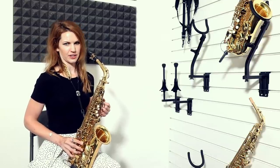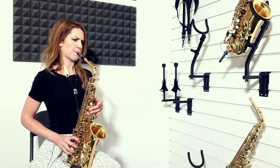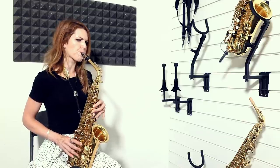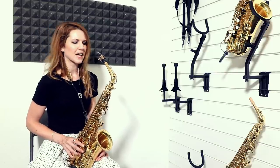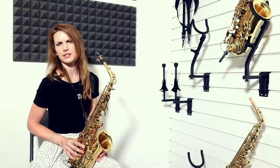I did struggle trying to get my altissimos out a bit — I have to work quite hard for them, they're not going to happen on their own. I guess if you're a beginner sax player, you're not going to use them anyway.